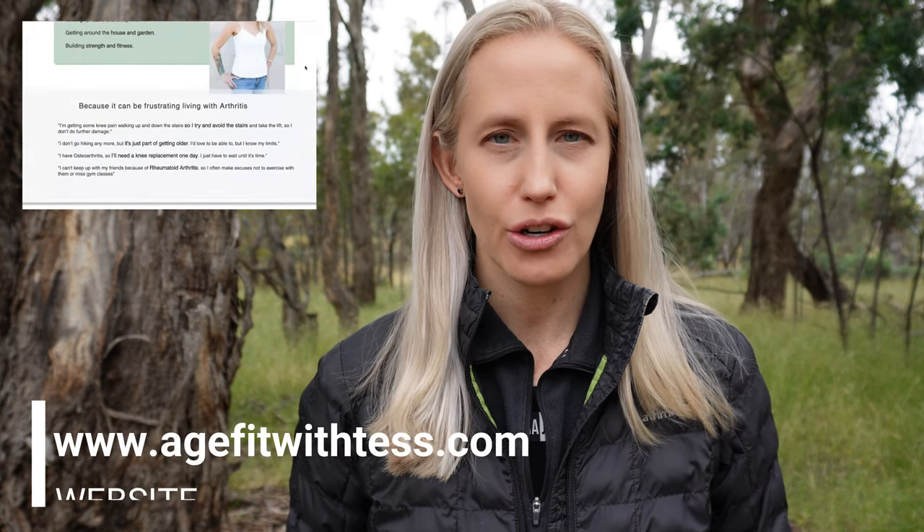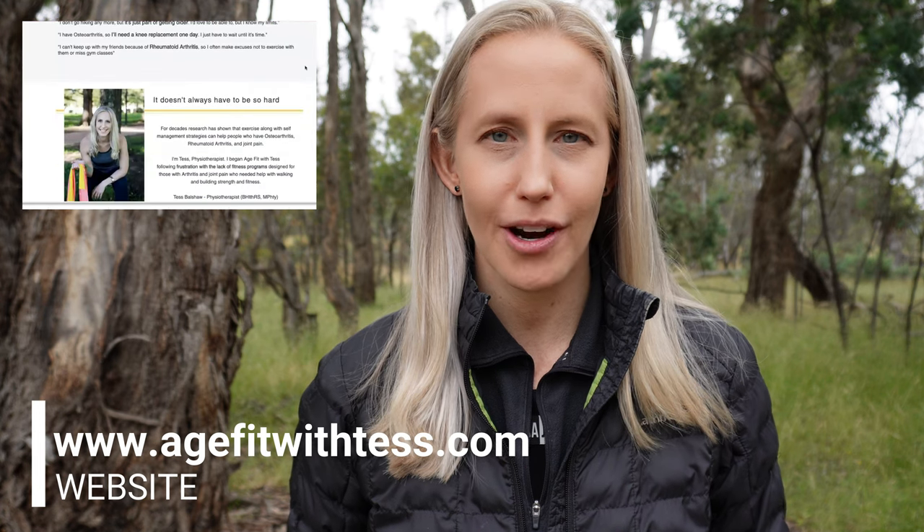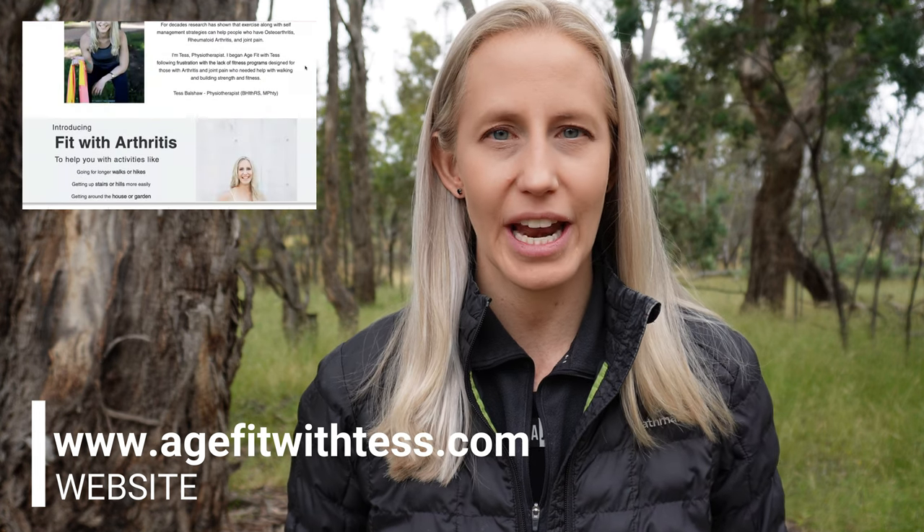Join the Age Fit with Tess Facebook group to get further support managing pain, building strength and gaining fitness. To book a consultation or apply for the Fit with Arthritis program, head to www.AgeFitWithTess.com. While there may be more than one reason for this clicking in the knees, for those with osteoarthritis the most common is classified as crepitus.